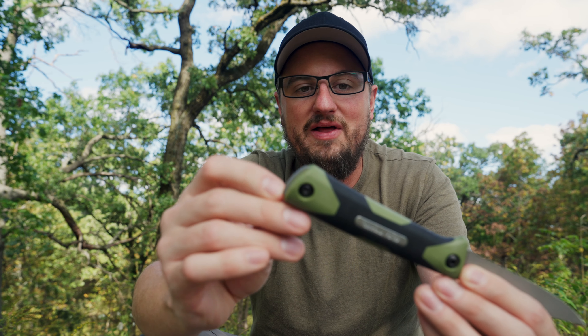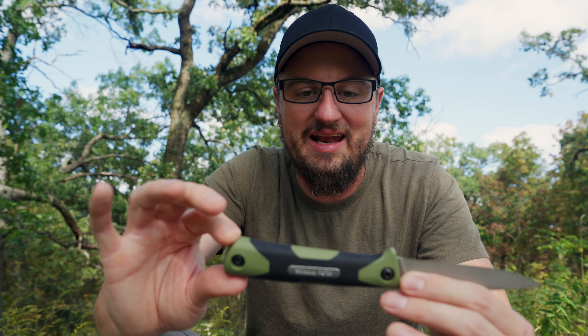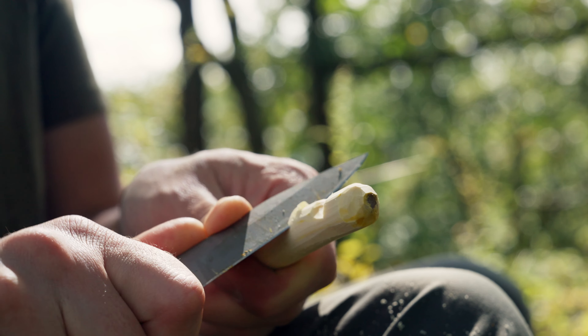The unsharpened part of the blade — the tang — is sticking out right down here. That's kind of a flex; they want you to know that this is a full tang knife. It's not a partial rat tang knife or something like that that's going to break. So you can actually baton with this knife as well, which is really nice. That is the Senga bushcraft knife by Ulfaworks.